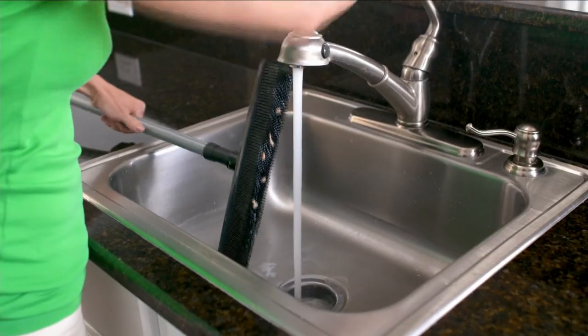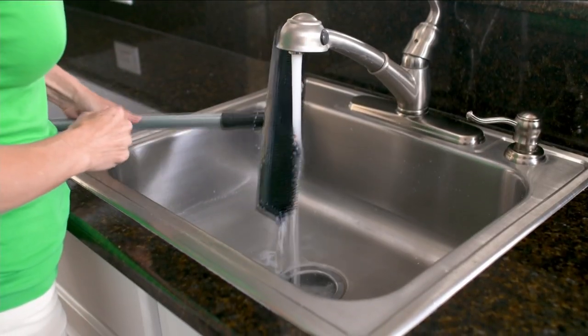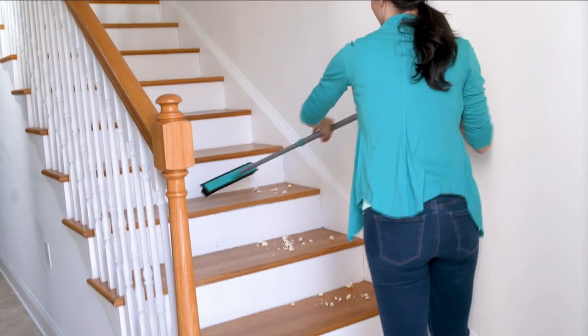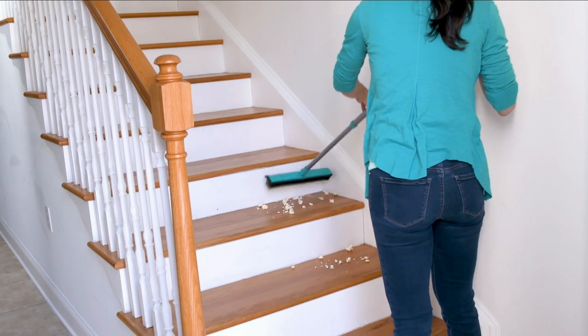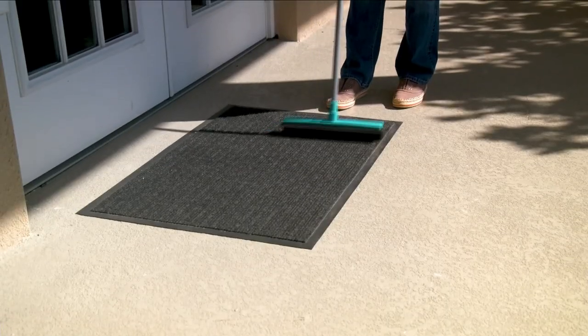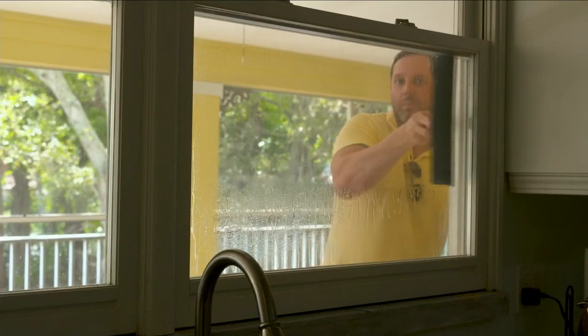If you get a straw bristle broom, they crack. They're super expensive if you get a good one. And the problem is it kind of doesn't catch everything — you have to sweep over a couple of times. This is a broom where you're going to be able to catch everything.